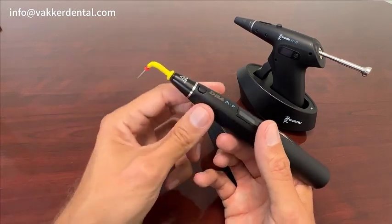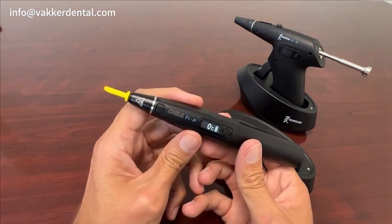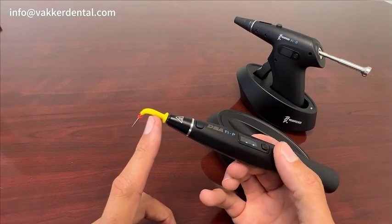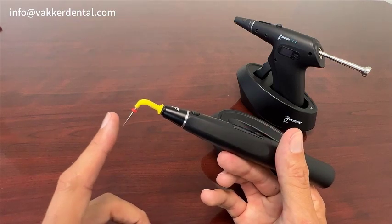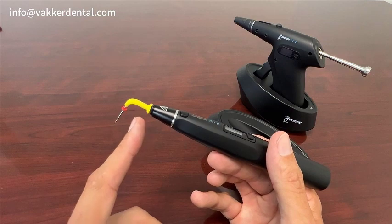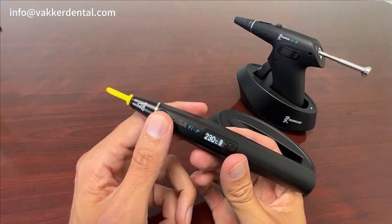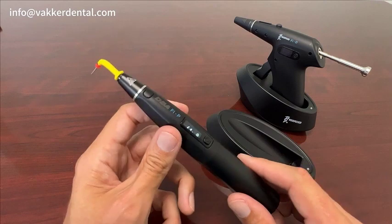These tips are autoclavable and they do last a very long time. One thing we hear is people calling in saying their pen isn't working — there's actually a heating element inside the tip, and when that heating element goes bad, the tip won't work and they think it's the pen. But really it's just time to replace the tip. They can be somewhat fragile, so you don't want to drop them. They are autoclavable and we do sell them — they come as a single pack. Just adjust the heat, press the button, and it's already at operating temperature. Very simple to use and very fast, and we've had a lot of great feedback.